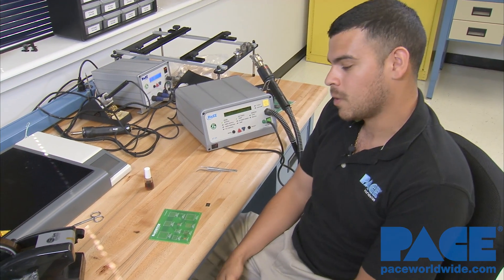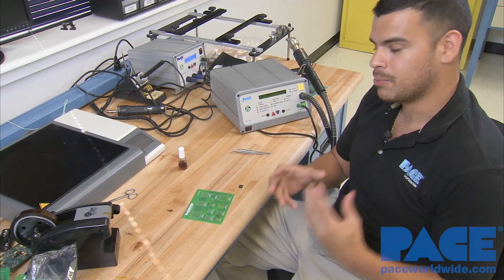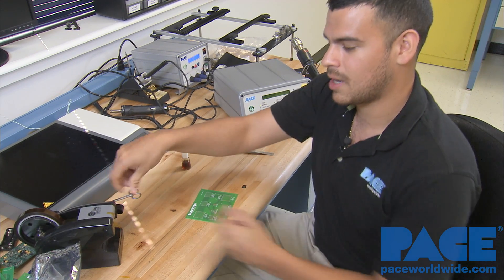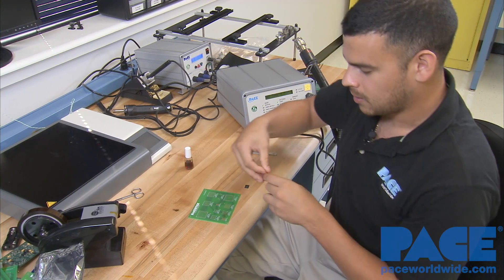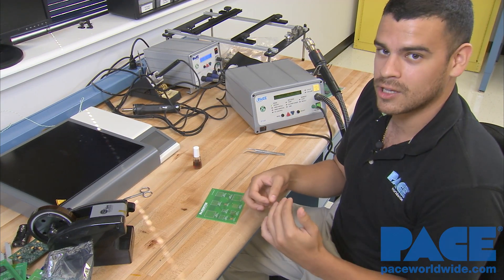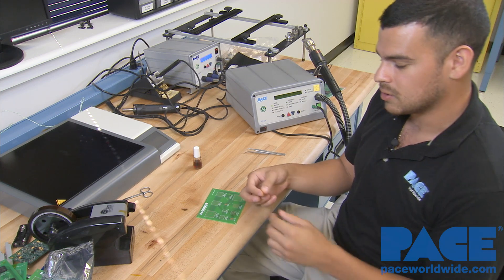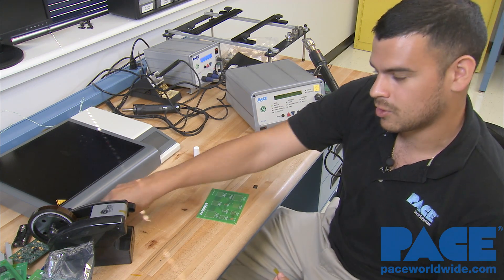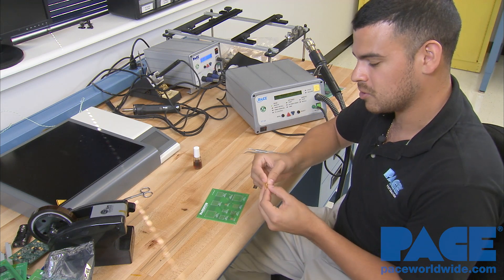First, what we're going to do is create a border for the BGA to push up against using Kapton tape. We have our Kapton tape dispenser here. What we want to do to ensure there's something for the BGA to push up against during the reflow process is create a little bump in the tape, so there's just more of a border there so it doesn't jump that.